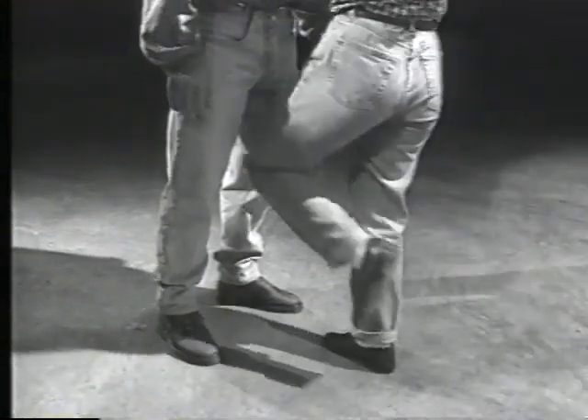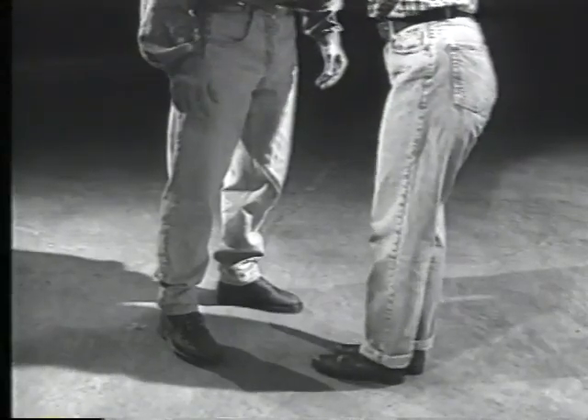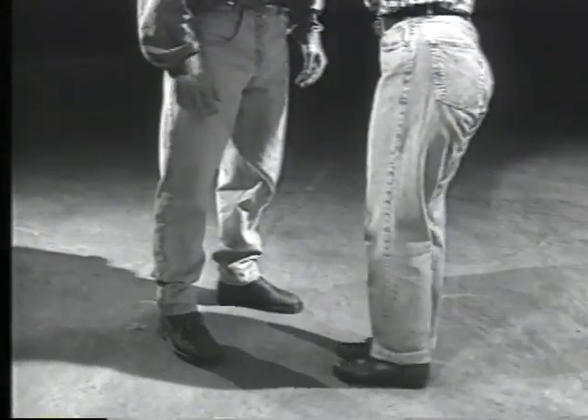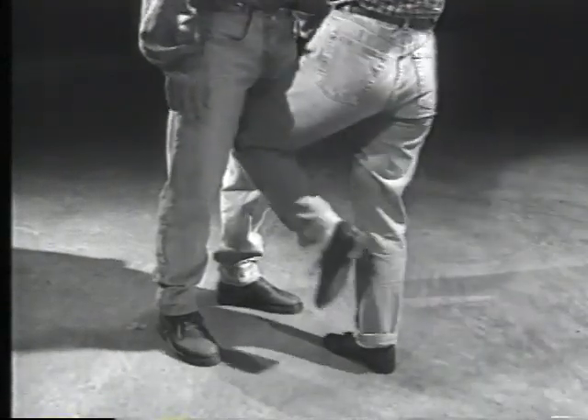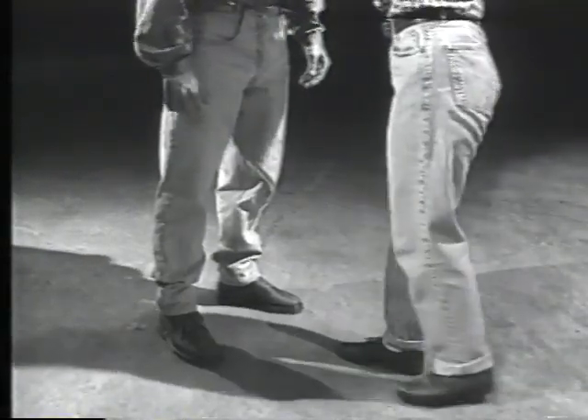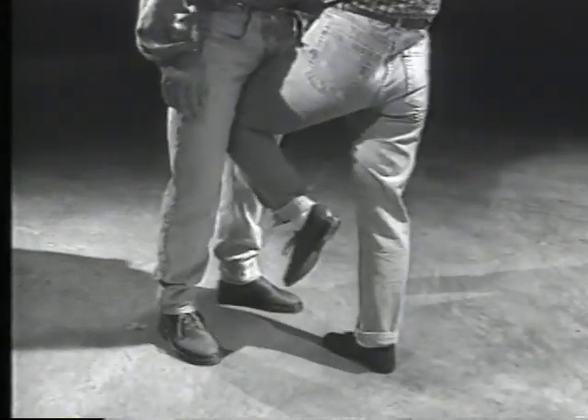The easiest way to attack this target is with the knee from a straight-on position. Drive your knee up between the attacker's legs. If possible, hold on to the attacker to keep your balance. Step back about half a step with the foot you're using and let him have it. Try to lift him off the ground with a kick.